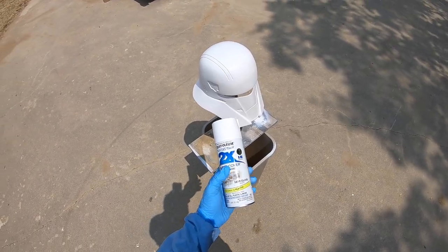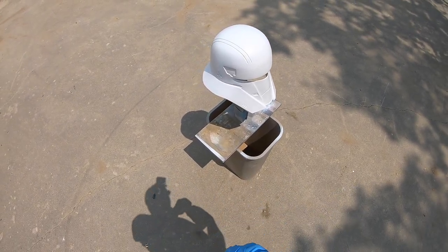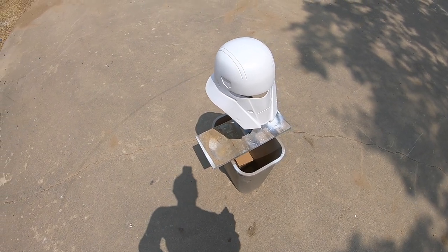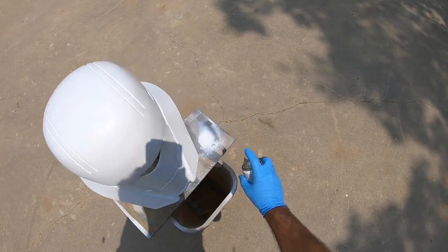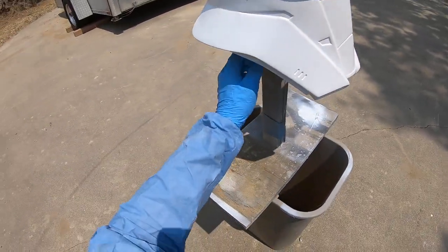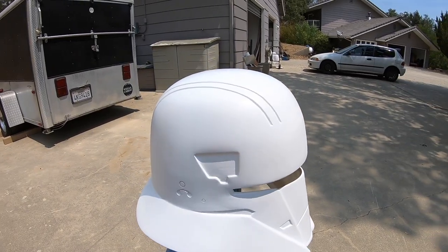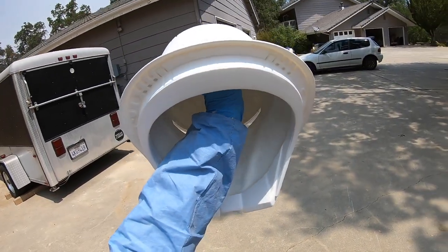I'm ready to add the white. This is a semi-gloss that I'm going to be using on the tank helmet. I've already done the primer and just painted the front shield and the horn plate. I know the can is good, but I'm always going to do a little quick test. Because there's so many angles, I like to wear a sleeve so I can start off by painting underneath and not spray paint my arm.